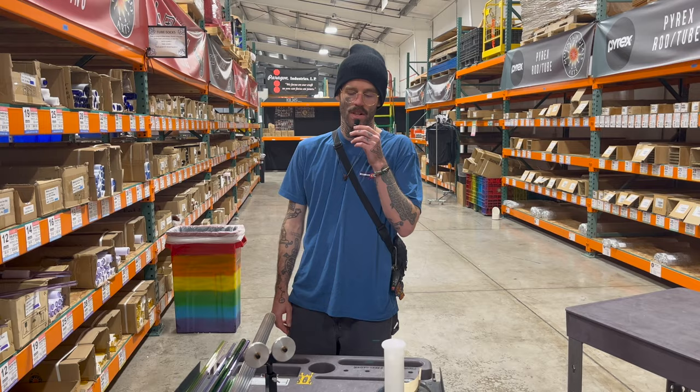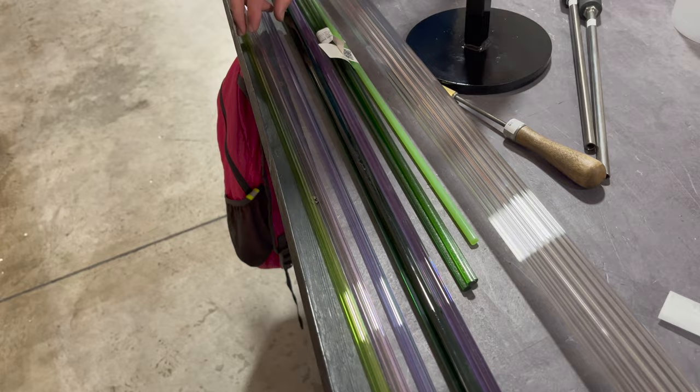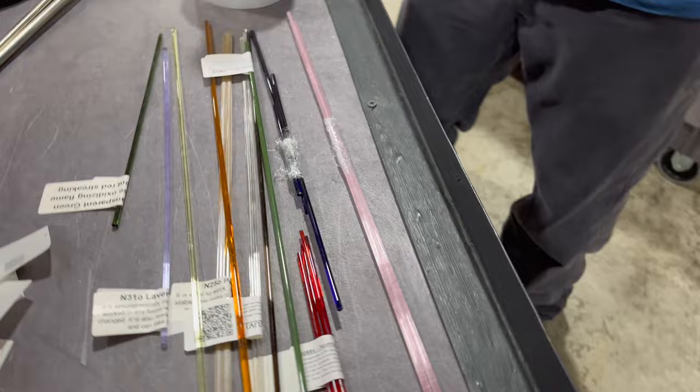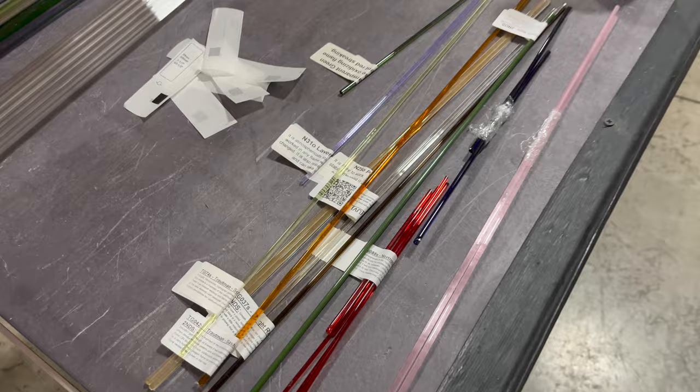At Mountain Glass, we got our haul put together. We got this piece of scallop tubing — it's the one that has texture on the inside. We got some various greens and purples and some more tubing to make straws out of, so that's going to be good. Mama, tell them about your haul. I got a bunch of tiny little four-ish millimeter rods out of the odd section that I'm going to turn into earrings and chains. I'm super excited to have fun colors to play with.